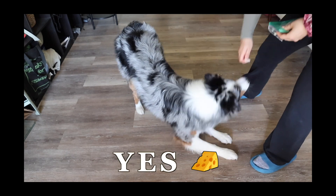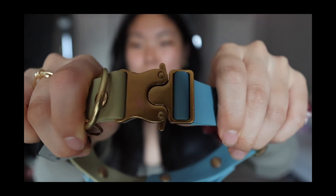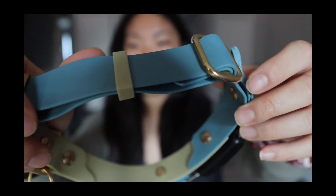Yes, look at the color on this. This color fits the Fi Series 2 collar thing.